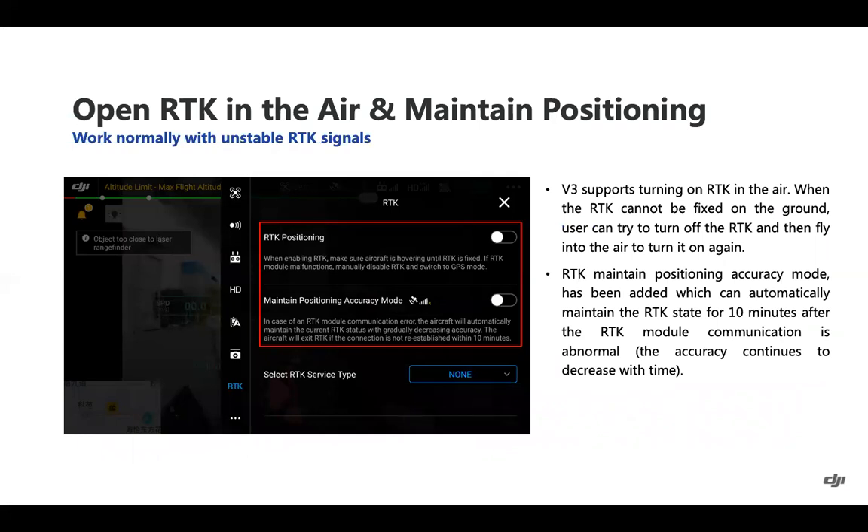On the RTK side, you can now turn on RTK in the air instead of having to turn it on before takeoff. So if you're in a congested environment on the ground, getting the drone into the air can lead to a quicker RTK connection. Also, similar to the P4 RTK, there is now an option for RTK to maintain position accuracy mode for up to 10 minutes — though accuracy will continue to decrease with time. This is useful for intermittent lapses in RTK connection, with no pause or loss of RTK fix with your data.